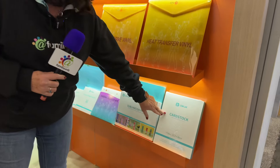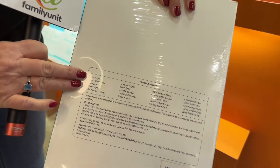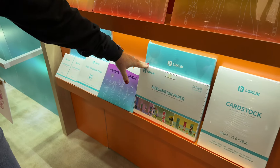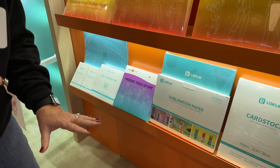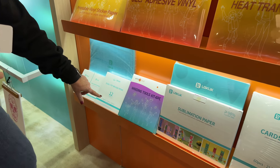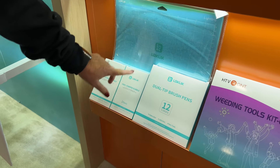They also sell card stock and it comes in a variety of colors — I didn't know that, pretty cool. They have sublimation paper as well, which I personally use and it works flawlessly — it's my go-to sublimation paper. They also have weeding tools, dual tip brush pens, scrapers, and mats.